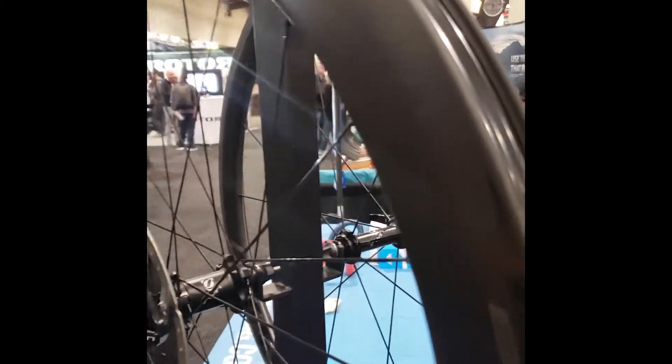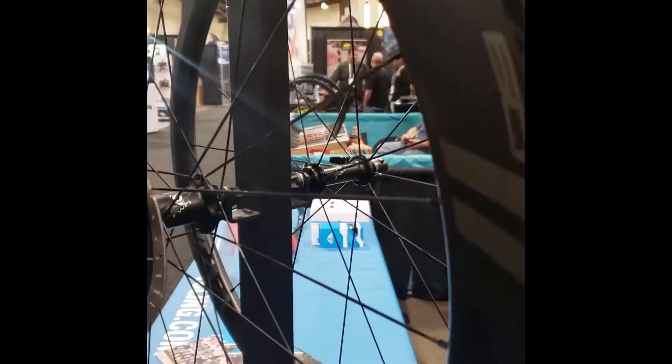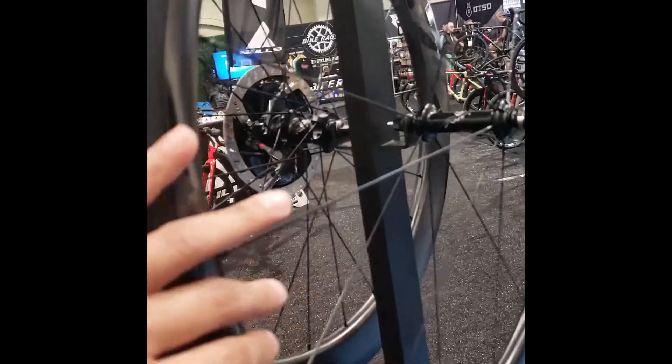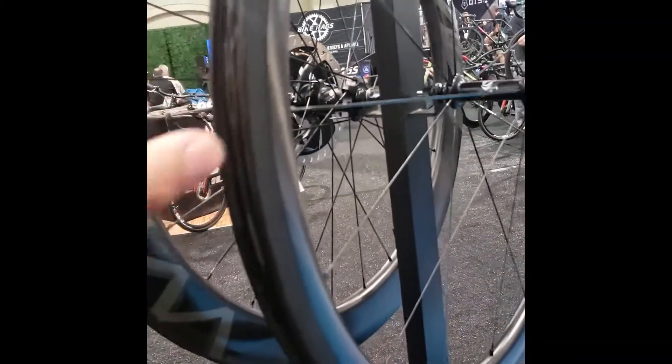This is their disc brake wheel. Eric, tell me what size these are. These are the 60-deep disc brake wheel with a center lock rotor — and that's the same wheel without the rotor on it. Back here we've got the 38. So you've got two choices of wheel: a nice profile and a nice little climbing wheel, good all-around wheel.